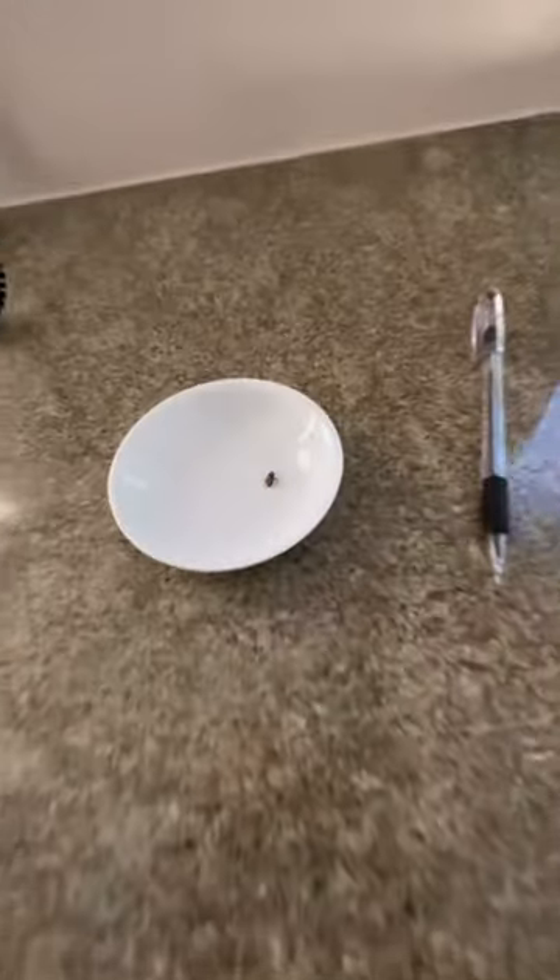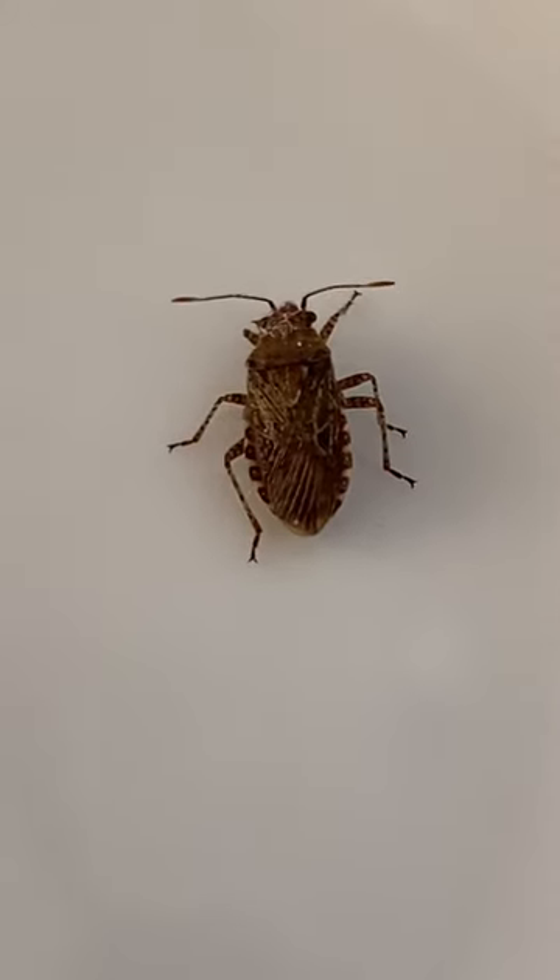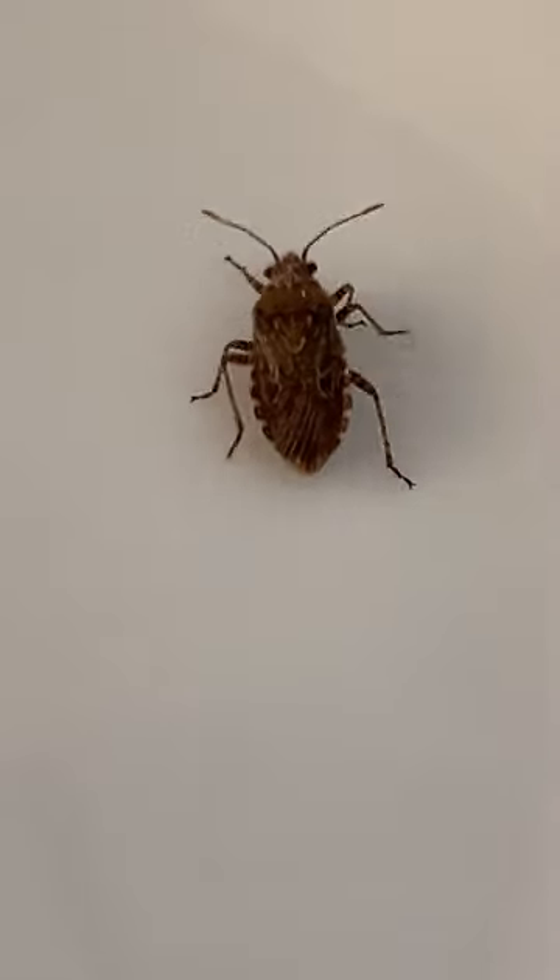I found a new bug here in my kitchen. There he is. He's a type of scentless plant bug. His scientific name is Erysus scutatus — he might be a crassus.